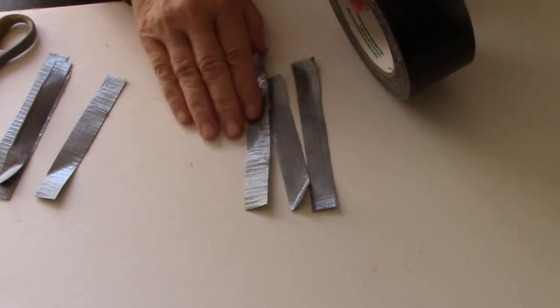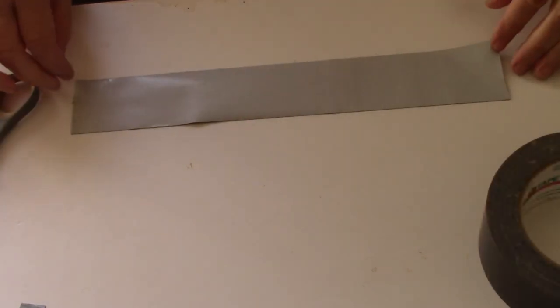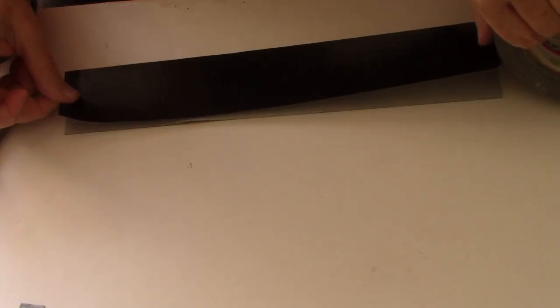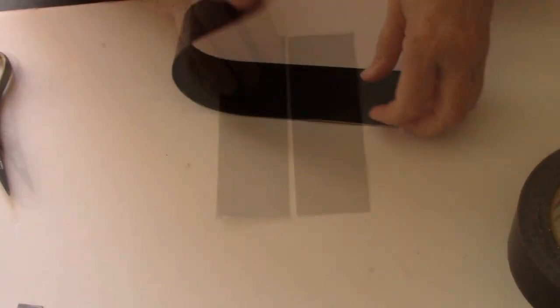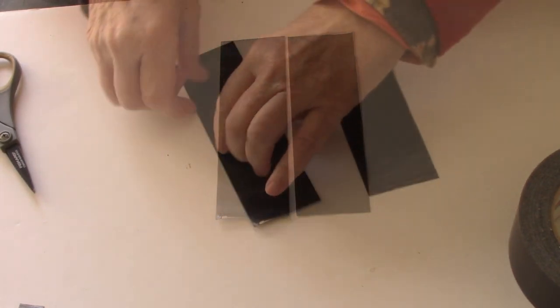I was able to get three strips out of one width of the duct tape. So instead of folding it in half, I'm going to take two pieces, cut them in half, and stick them together to make a double layer. It's really sticky when they come together. I'll trim the edge a little — there we go, a double layer of duct tape. I'll cut this in half and eyeball it — doesn't have to be exactly right. I'll end up with six strips, then fold them in thirds.